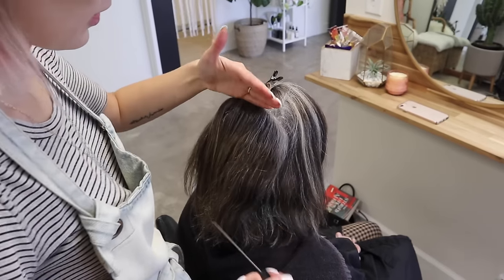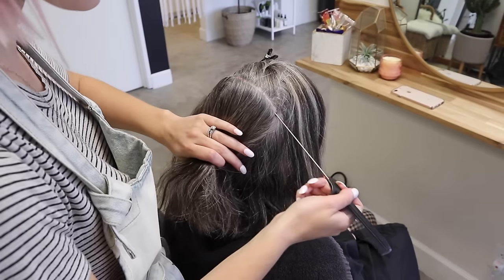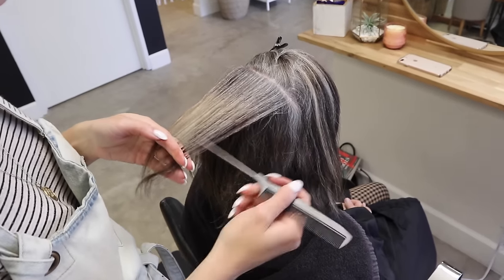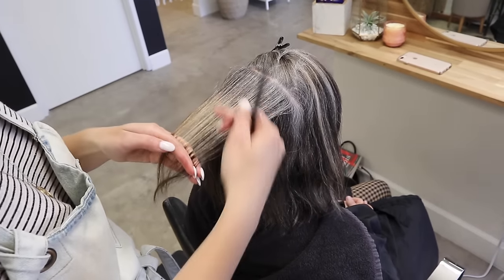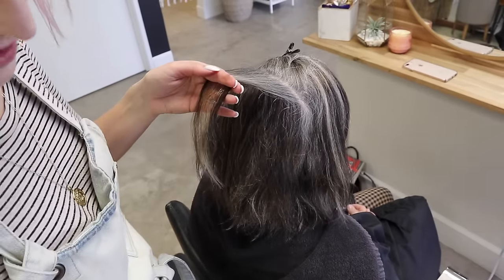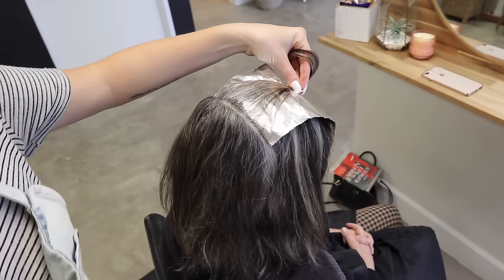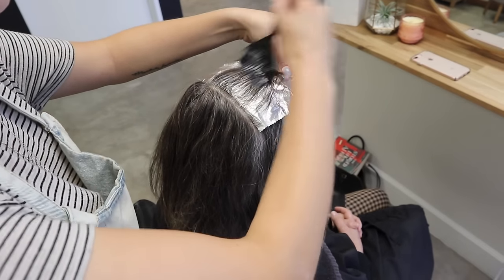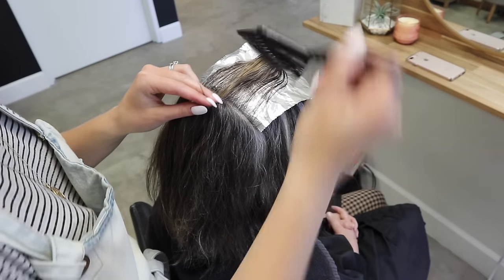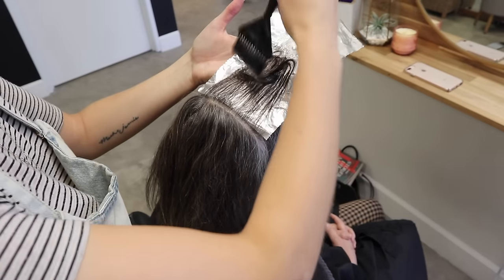We're starting here and I'm going to work my way down. We're just doing a partial and this is going to be our first highlight piece. You guys can see this is where we had previously lightened with lightener — you can see those warm tones still in there. The Shades EQ formula is going to help tone that and separate it from the rest. She wants to add a little more of her natural color, so Shades EQ is going to tone it and do the job of two steps in one.